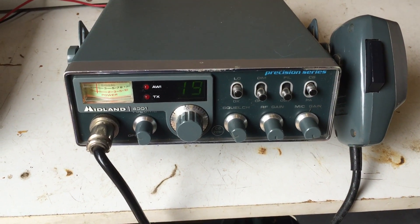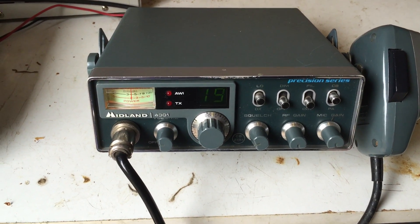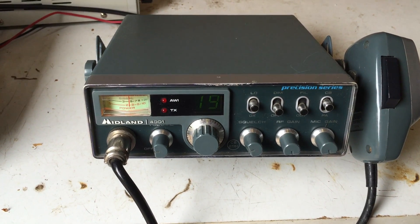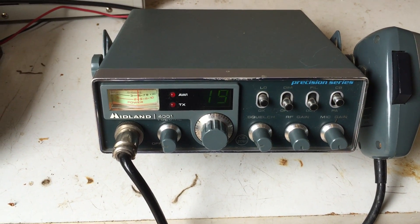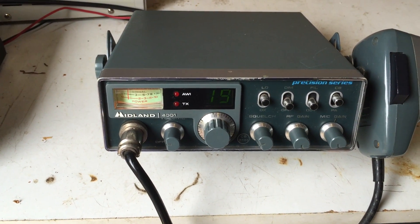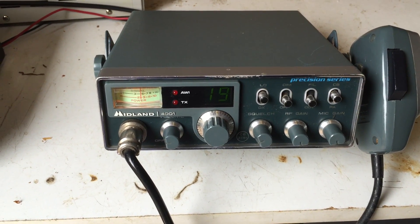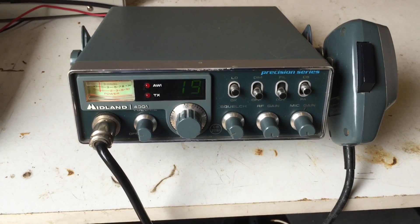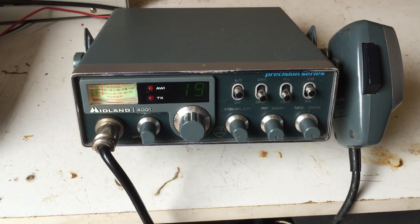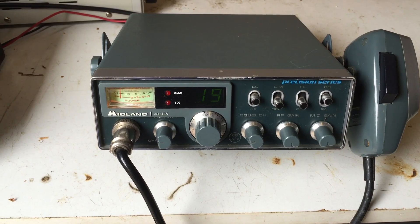Hi guys, it's CharlieTango1994 back with another YouTube video. I'm really pleased to be showing you this one. I've been looking for some Midland rigs for the last week or so, and this is a really fine example of one of the 80s Midland CBs that were doing the rounds. These are kind of popular mainly because of their styling — a bit different to the standard rigs that were around at that time.